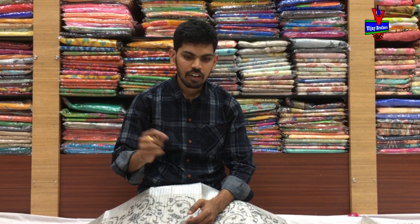Hi, welcome to Vijay Brothers. We have pure linen fabric with design color combinations, and a variety of jute paithani.